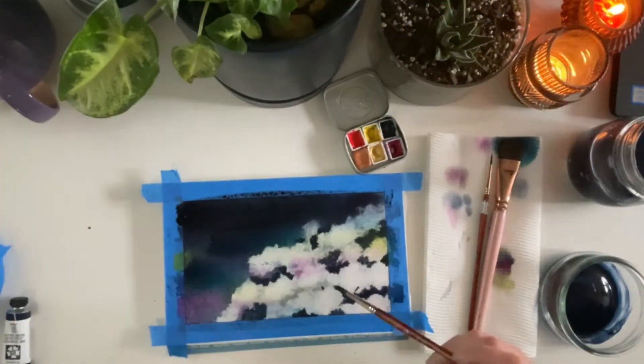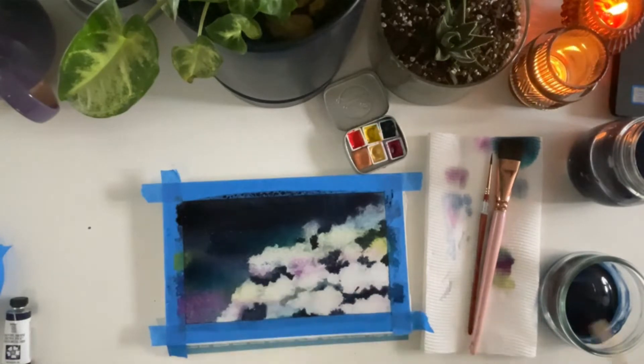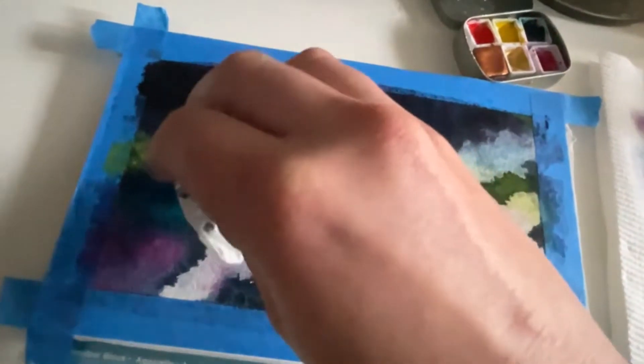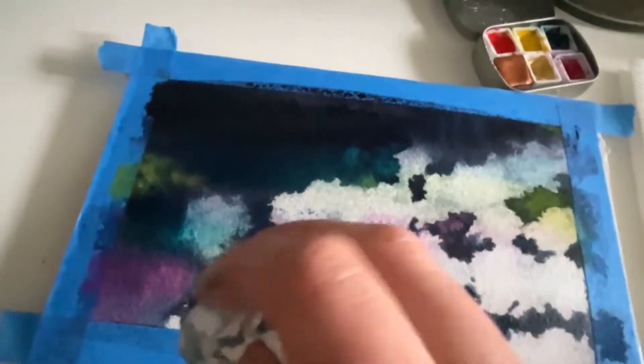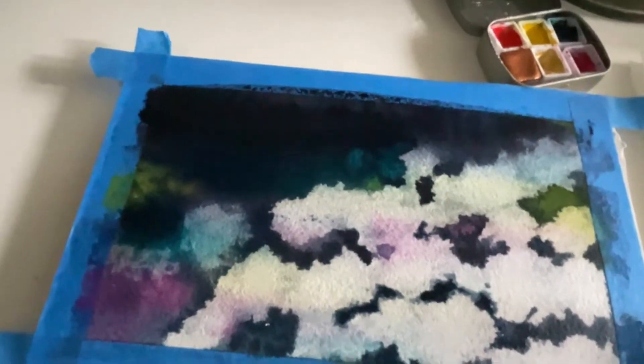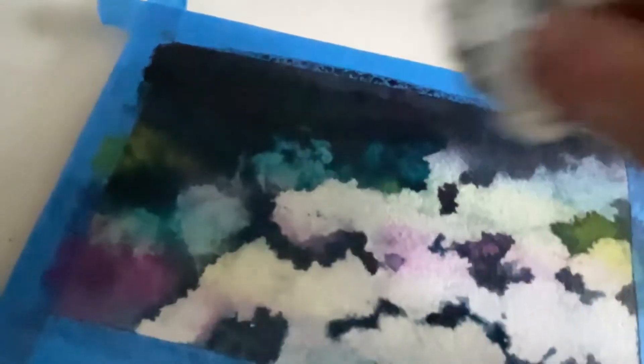At this point you probably want to blend out the bottom of the clouds — it's a step I missed out on here, but you'll see how I try to fix it later on. Now I'm also adding some more clouds in the background. They are in the distance so that's why they're a bit darker and less defined.